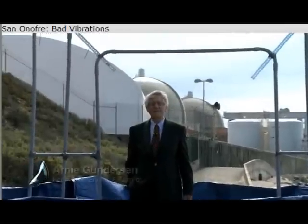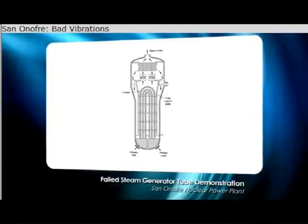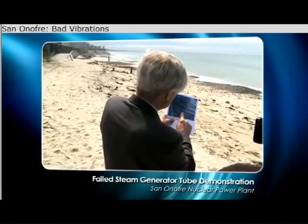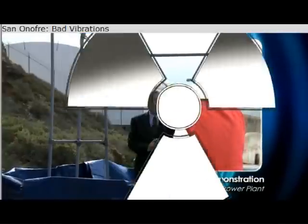Hi, I'm Arne Gunderson from Fairwinds, and today I'm at the San Onofre nuclear plant that's in the background. San Onofre is presently shut down. It has steam generator leaks. I wanted to give this demonstration today to talk about what it is exactly that a steam generator does and how they can leak.